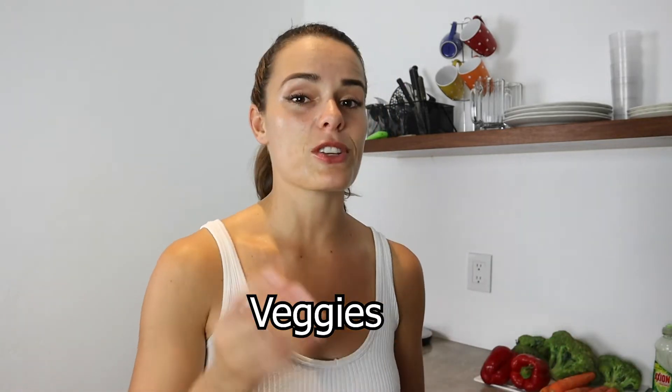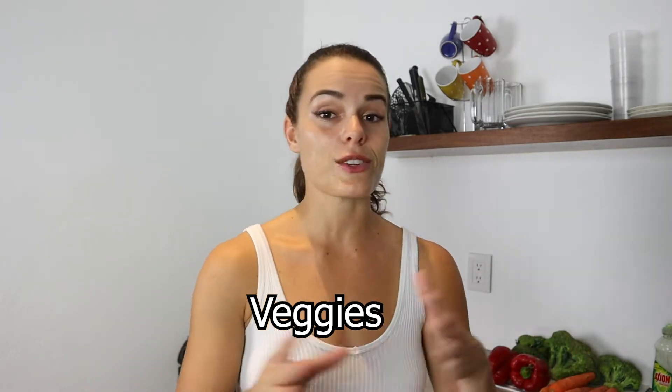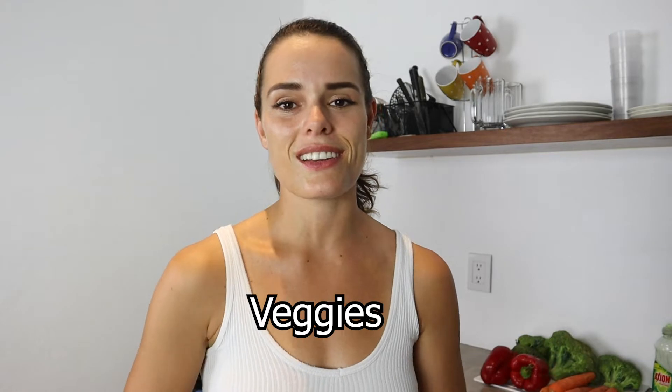Another thing I like to prep while I'm also cooking my starchy carbs is getting all of my veggies ready, so those are going to be chopped, washed, and I can just grab them, throw them in with my food, and I don't have to do any prep there either. Alright, follow along with me — let's do some ingredient prep together.